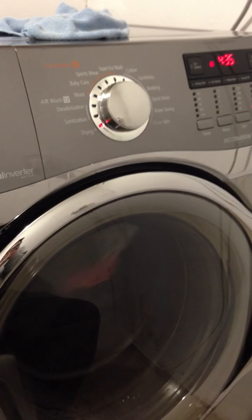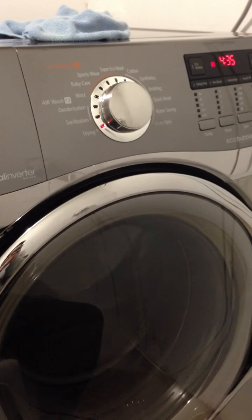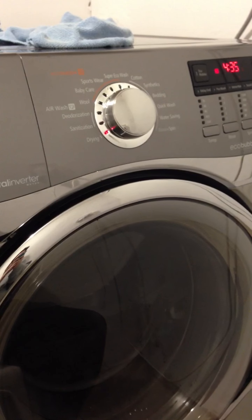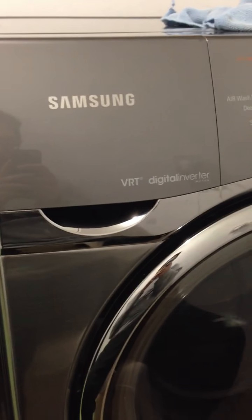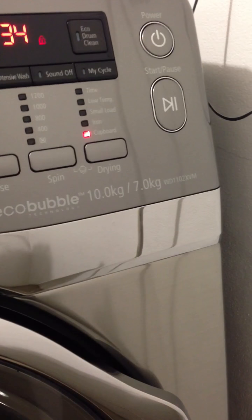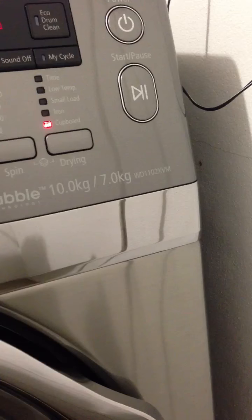We decided against getting the Mieles, as we had ASCOs before and they were absolutely horrendous — very unreliable, didn't like them at all. We finally decided on this very large monster, the Samsung 10 kilo wash, 7 kilo dry, model WD1102XVM.